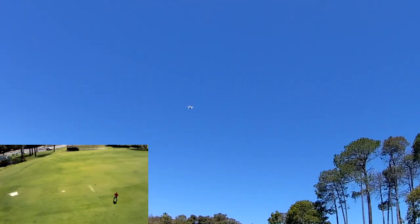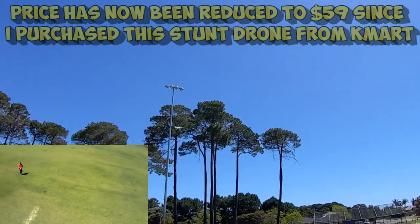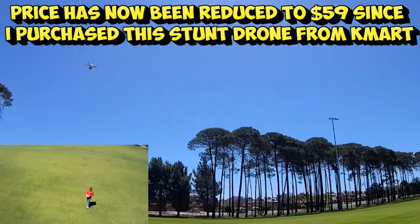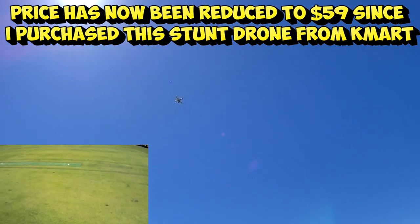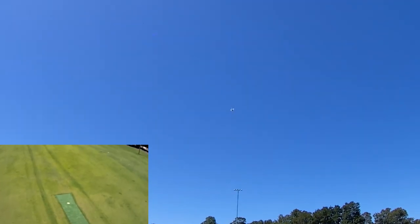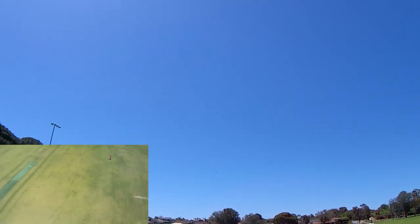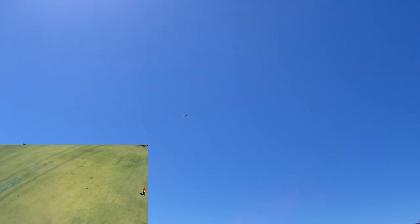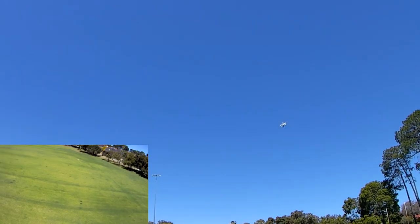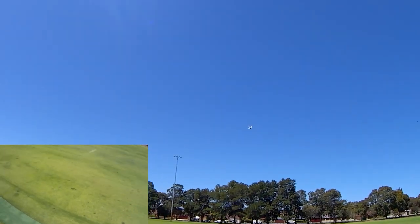Yeah, great flyer guys, especially for the price — it's only a $79 drone from Kmart. These ones, when the original X8C from Syma came out a few years ago, were a lot more than that in price, that's for sure. So just cruising around in second rate — total manual flyer, so I'm just regulating the throttle.